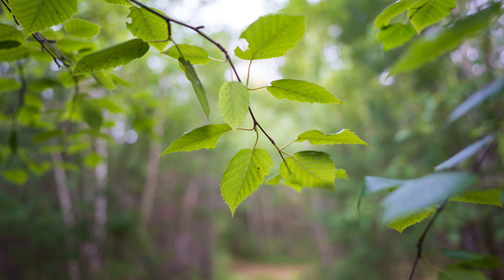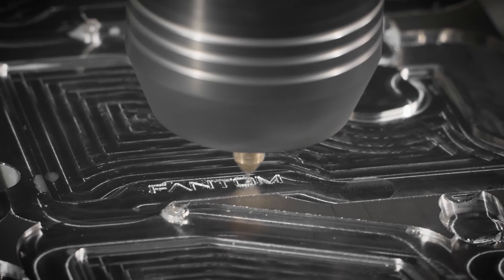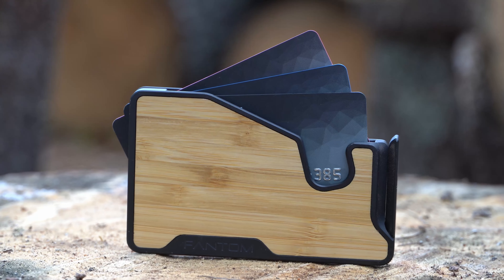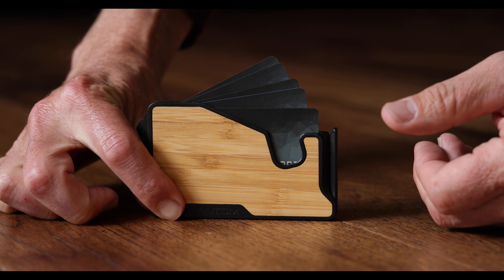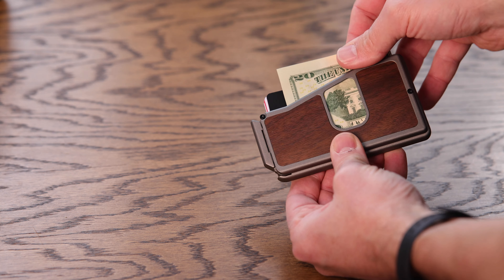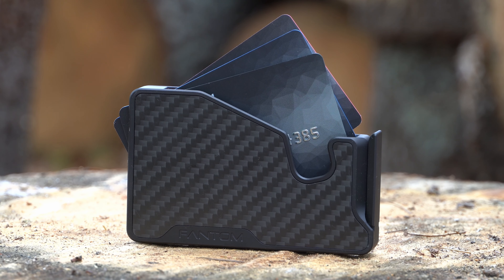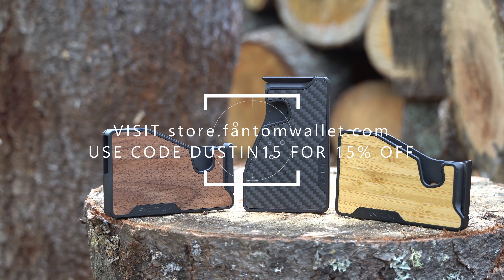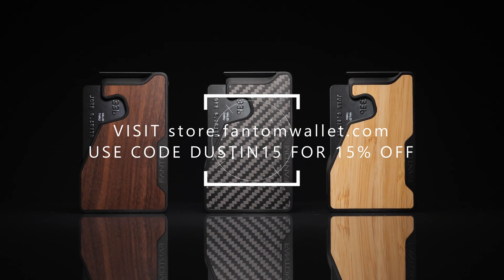Today's episode is brought to you by Phantom Wallet — the minimalist modern wallet that is now even better with the new Phantom X, crafted from aluminum right here in Canada. It is 22% smaller and 35% lighter, while still making it easy to access your cards and money thanks to their unique fanning mechanism. You can even customize your wallet with its modular design — accessories include a money clip, cash holder, ID display, and Chipolo and AirTag tracking integration. Visit store.phantomwallet.com and use code dustin15 for 15% off.